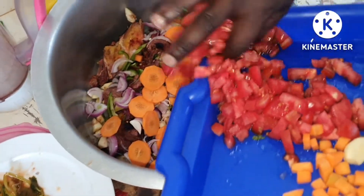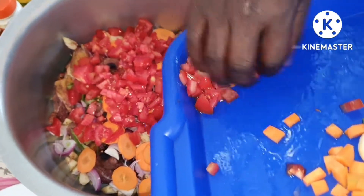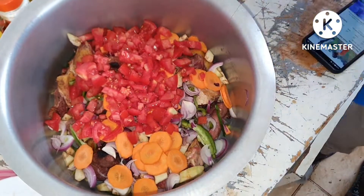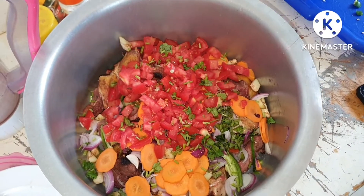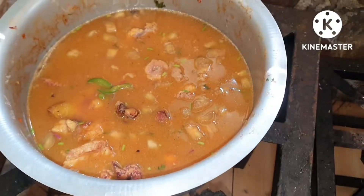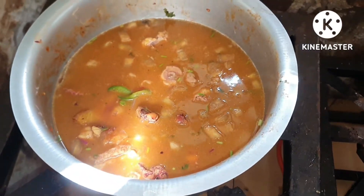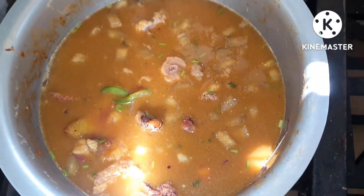Add tomatoes. As you can see, we are adding our tomatoes. We are also adding our parsley leaves. Add water, some Reiko — and that's the look of it after you add some Reiko and water.